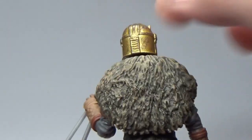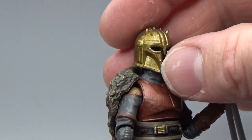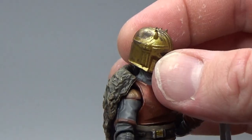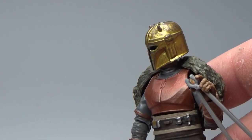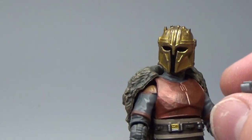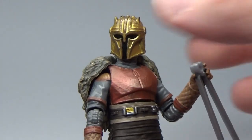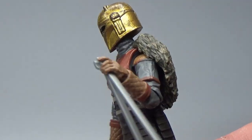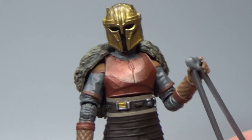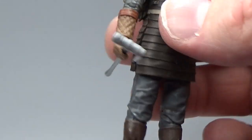They've done a good job with the sculpt — it looks really good. The weathering on the helmet is nice as well. One thing I liked about the six-inch version is she could hold the accessories a lot nicer. Obviously that's a scale thing — being a small figure it's quite fiddly to get her to hold something so small. You do get all the articulation you're after in a three-and-three-quarter inch figure, so that's great.